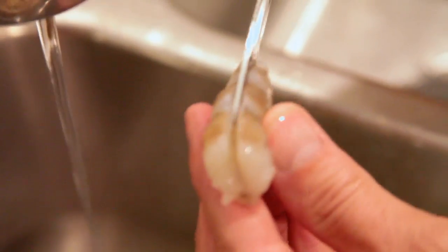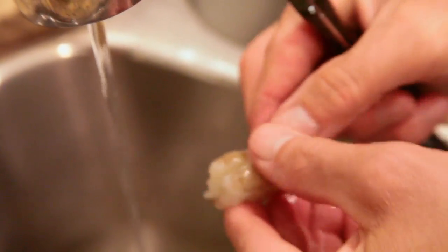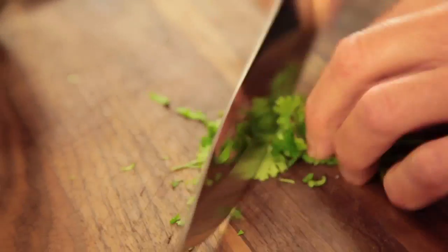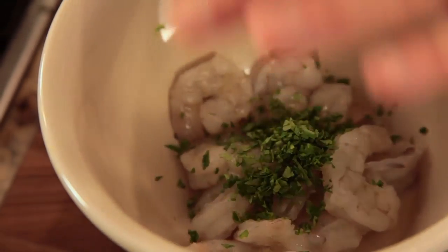Now we want to quickly marinate and grill our beautiful shrimp. These are local shrimp — I simply removed the shells, used a little paring knife to devein them, and rinsed them under running water. Now to make the quick marinade, the first step is mincing up some fresh cilantro and dumping it right on top of the shrimp.